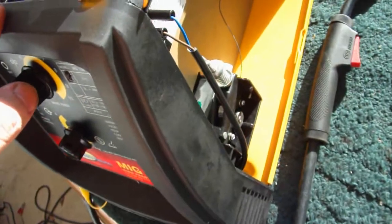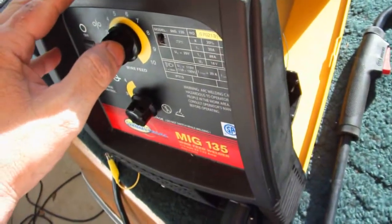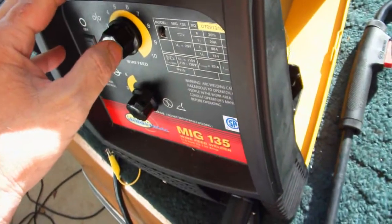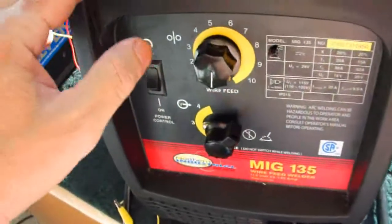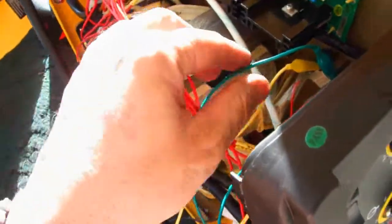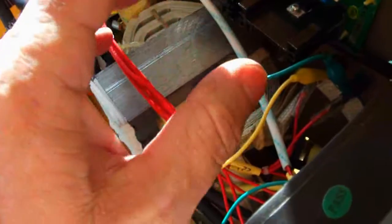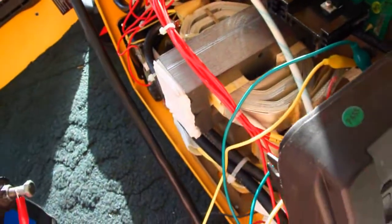Looking at the parts for this thing — if a rectifier is bad, it's $250 for a part and it's a pain to change. I don't know if the PC board is bad; it might be $70. There's still something wrong with it. I'm probably going to get a Hobart, which is $330 delivered from Amazon. This thing's $340 — they're the same except the Hobart's made in the United States.